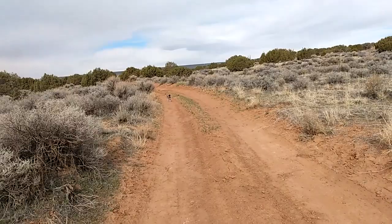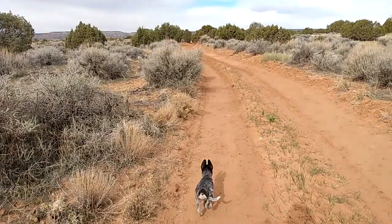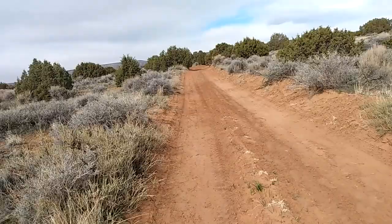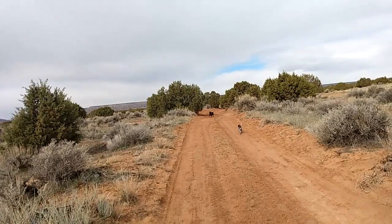That circling back is actually part of their training as well as their pack instinct — to never get too far from the pack leader. In this case, I am the pack leader, and they need to respect that. If I change directions, they need to circle back to make sure where I'm at so they don't get lost. I've had experiences where dogs that weren't trained would get too far off and get in danger — they're likely to get lost, panic, and run the wrong direction. So it's important you do this kind of outdoor training.